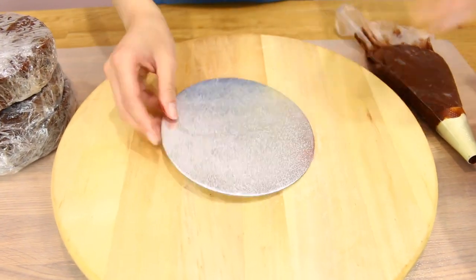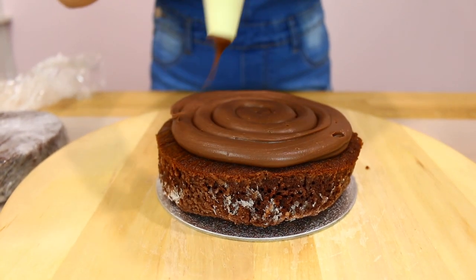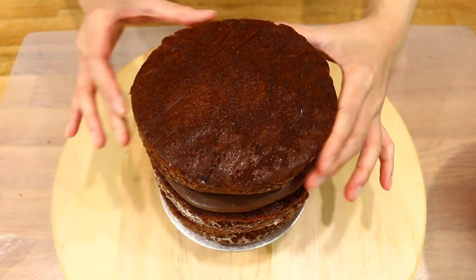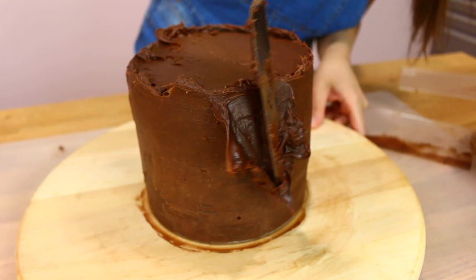Smear on some melted chocolate and then fill in your cakes with some delicious chocolate ganache. If you want the recipe for the ganache it's in the description box below. Use the bottom of the cake for the top because it's nice and flat, and then just cut off any excess. Apply all that chocolate goodness.